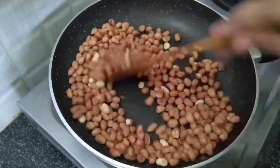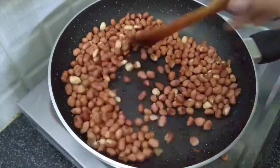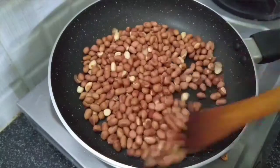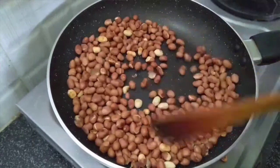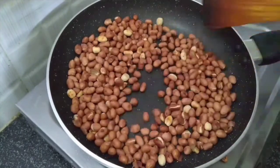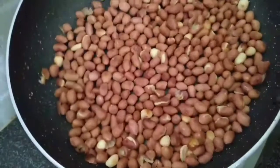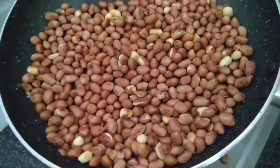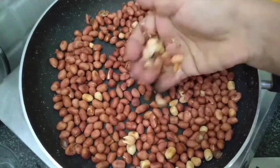Now, let's make peanut butter and cook a little bit.